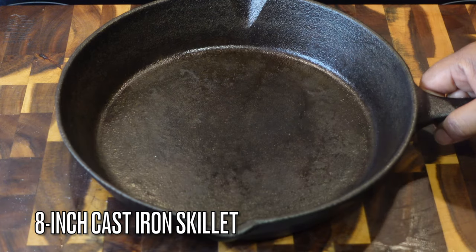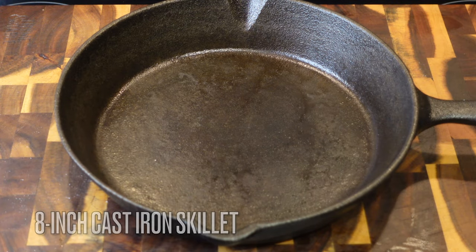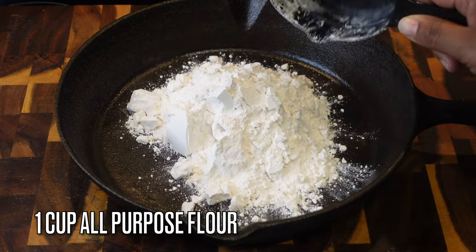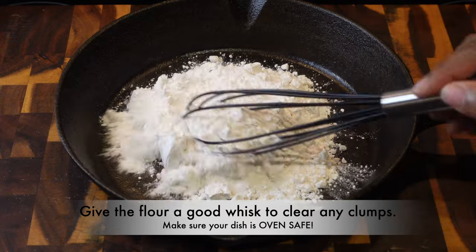The first thing you have to do to make the perfect gumbo is make the perfect roux. I'm about to show y'all the easiest way to do it — this is how I always do it. I don't do it any other way; I don't have time to stand over no stovetop.